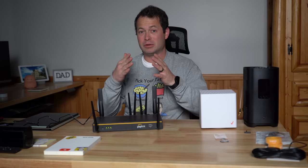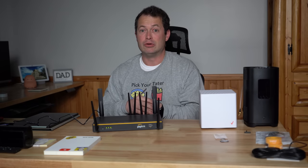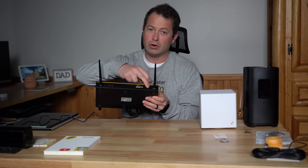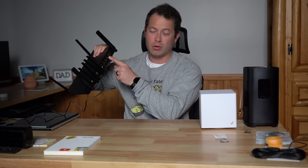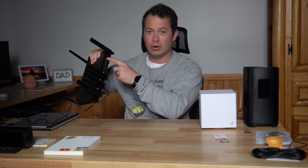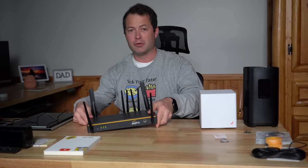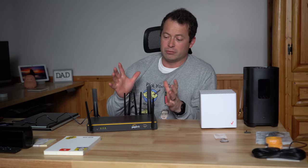You can use their SpeedFusion bonding to actually aggregate that bandwidth and use both of them at the same time. But that's not where it ends - you actually have a USB connection up here that you can hook up a hotspot or whatever else to it. On the back side it has a standard WAN port where you can hook up a cable modem, fiber modem, DSL, whatever you have - it connects by ethernet. Then it has some LAN ports for your local network, and you can add other Peplink devices or switches to further expand the network.